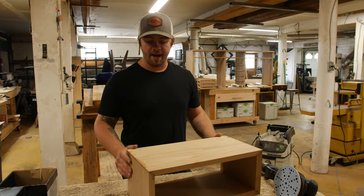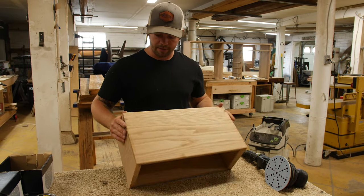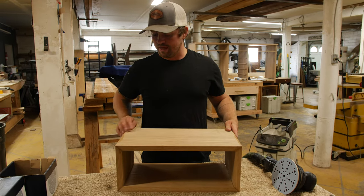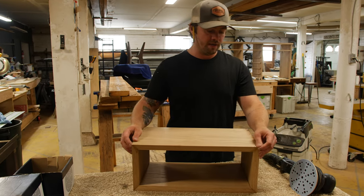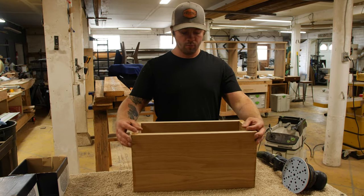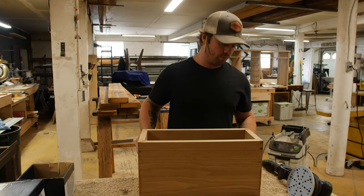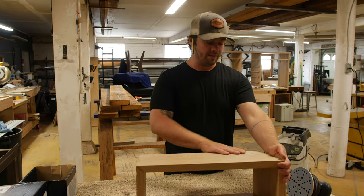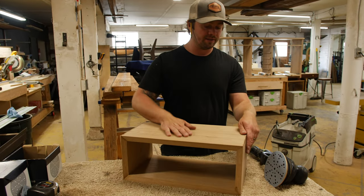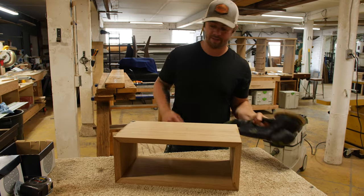We just got the nightstand out of the clamps. It's super solid, came out really nice and square. So what we're going to do is just get a once-over sanding to remove all of the glue squeeze out. We're going to straighten everything up, we'll build the French cleat for it, and that'll be pretty much ready for finish after that point, after a little bit more sanding. Right now, we just have 150 grit on the Rotax — kind of a quick once-over, ready to move on to the next step.